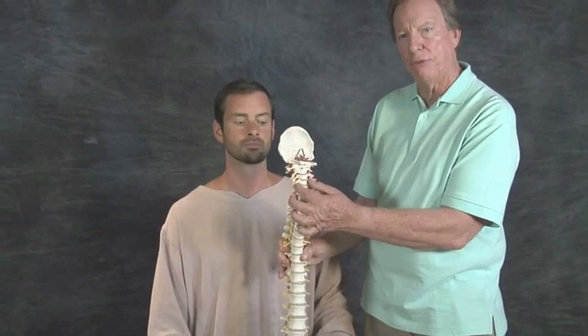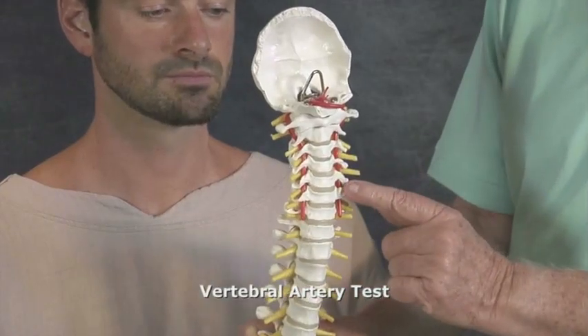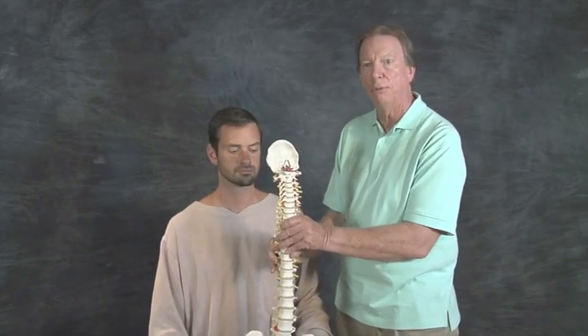Anything that impedes the vertebral artery is contraindicated. To ascertain whether the vertebral artery is compromised in any way, we can ask him to perform the vertebral artery test. I will assist you, Gabe, in doing a bit of rotation and extension that way for a period of up to 30 seconds to try to reproduce an impingement of the vertebral artery on the right side.